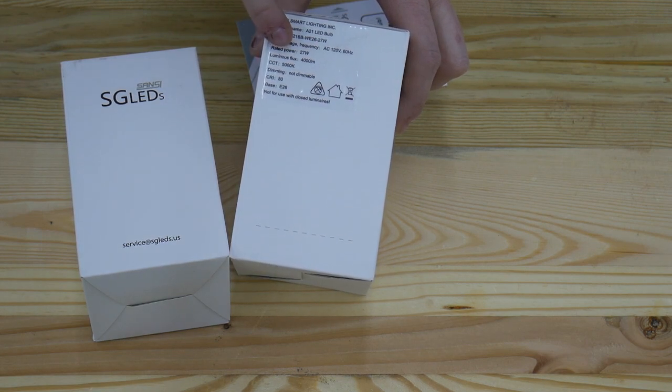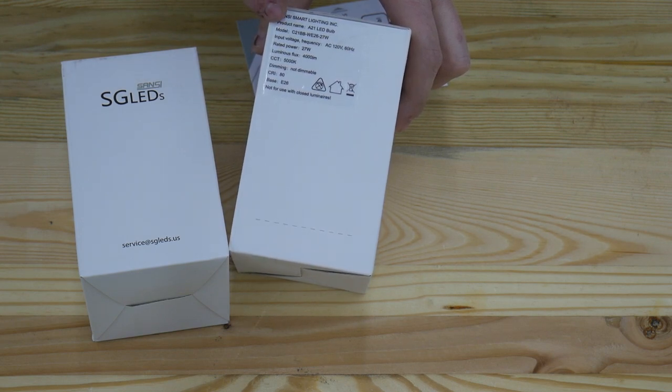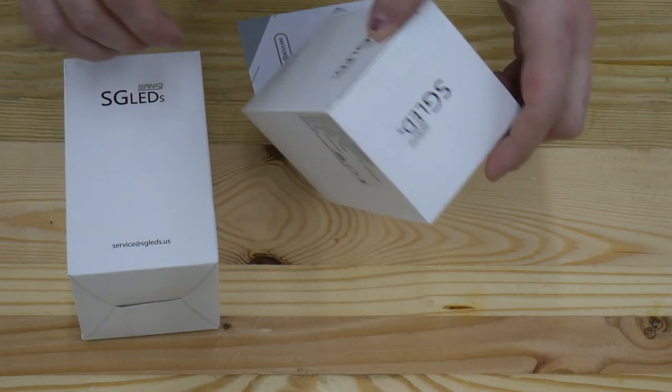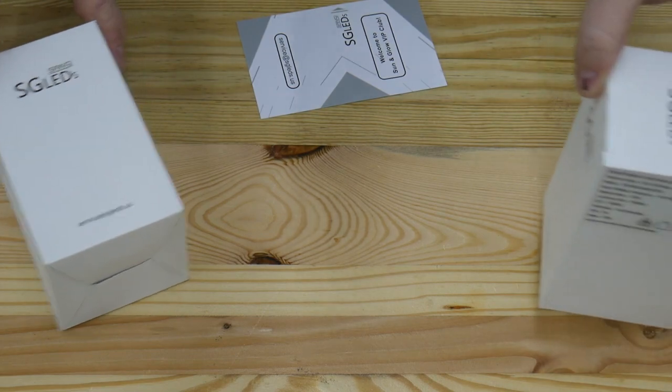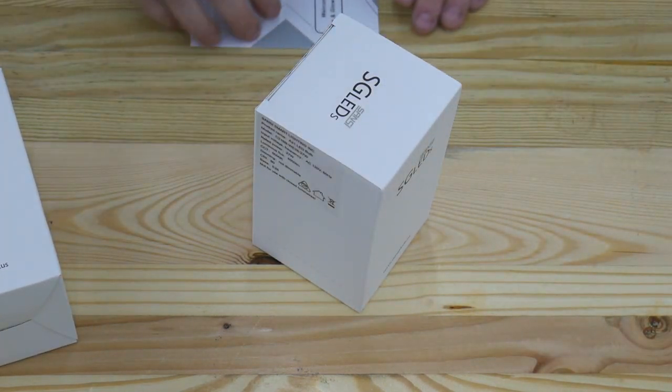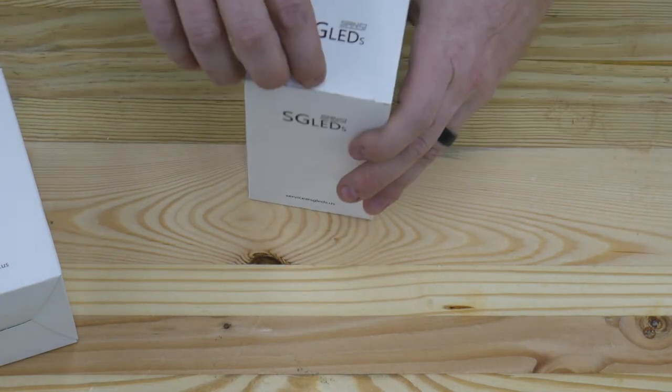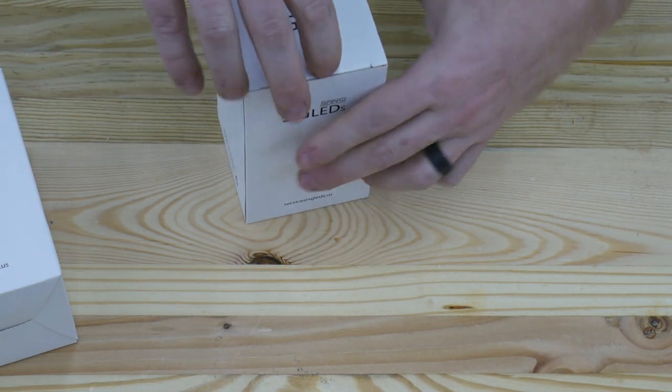So that's going to be a very cold white light, kind of like fluorescent light. Non-dimmable, CRI of 80, and it's an E26 base which is like a standard light bulb base here in the United States. They always give you their little thank you card.